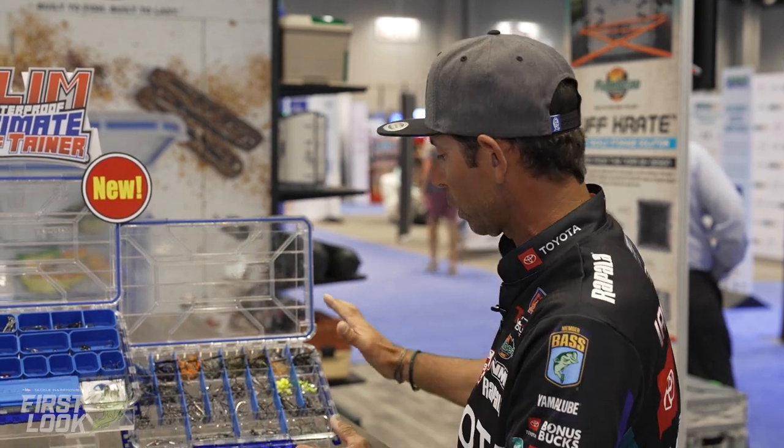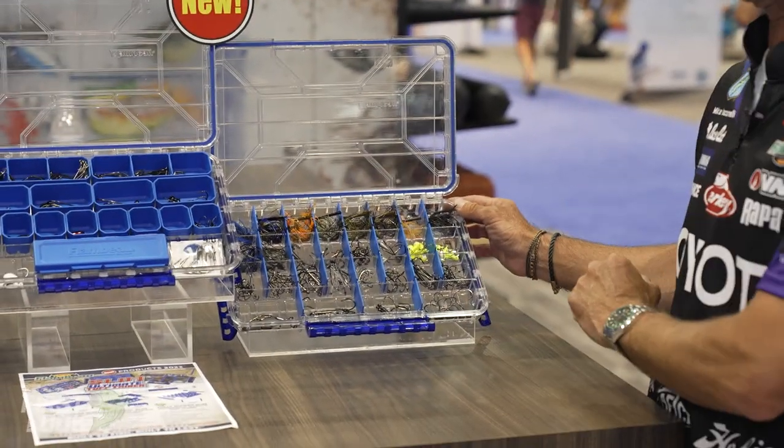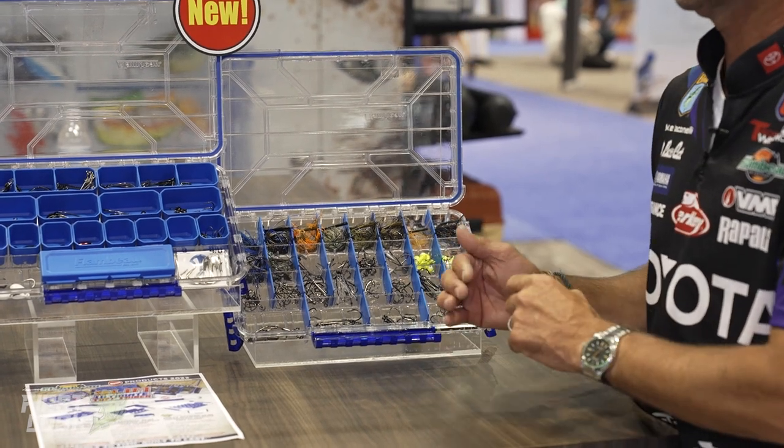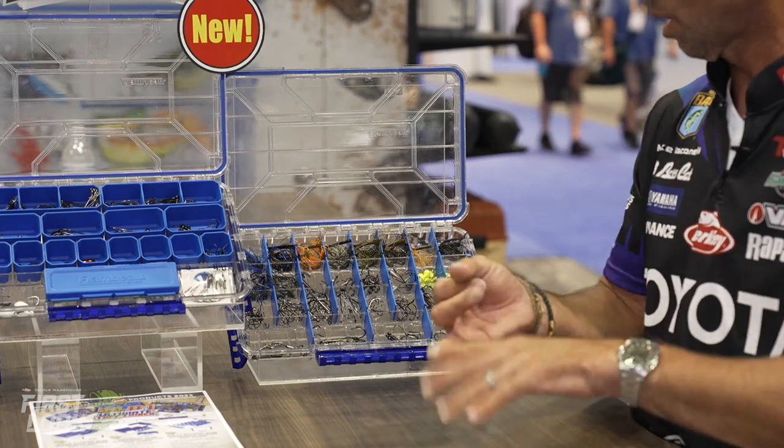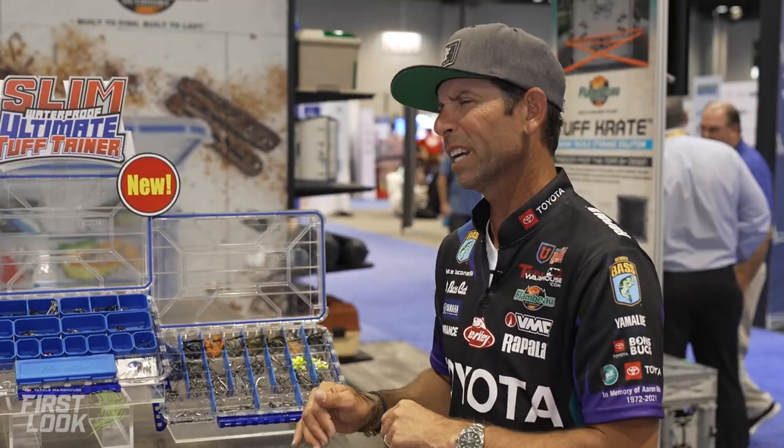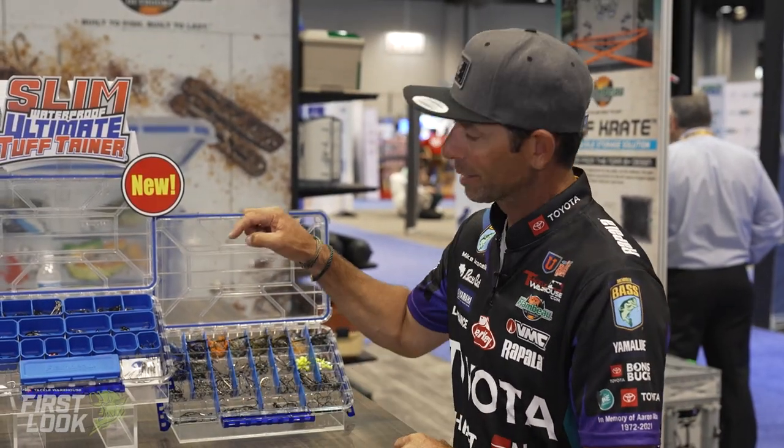The first one is the Fully Divided Slim Box — this one's the workhorse because you can put anything in it: soft baits, hard baits, terminal tackle, jigs, anything. It's a really versatile box.